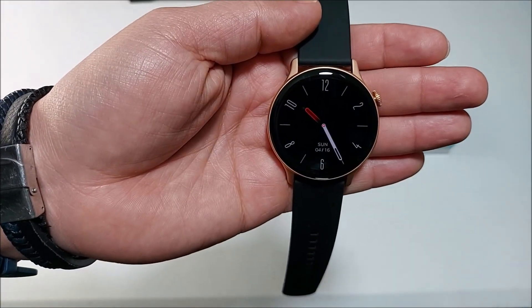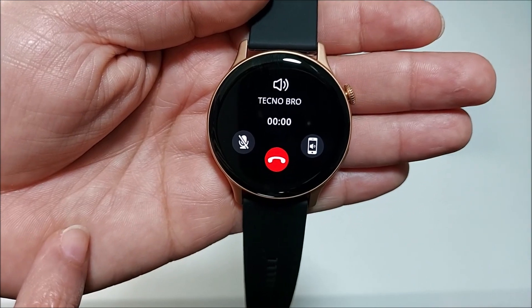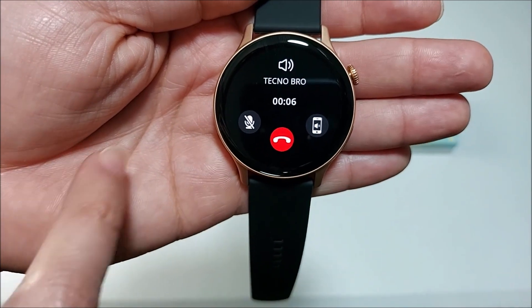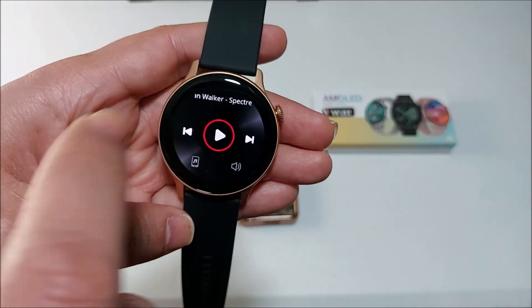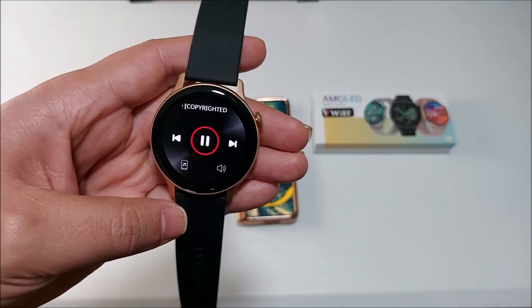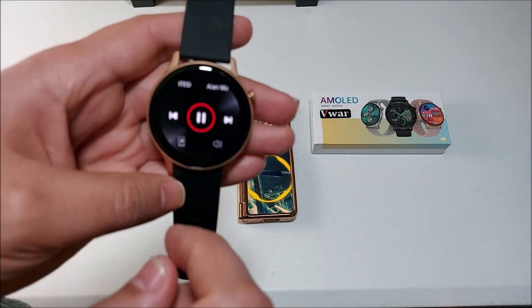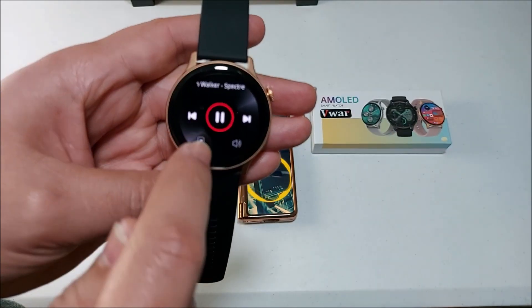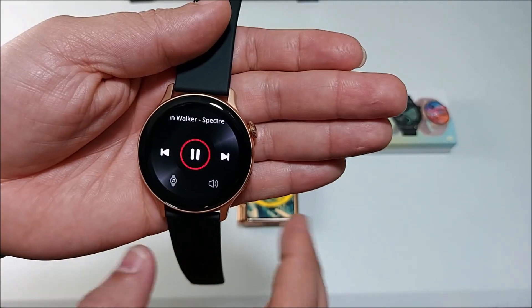In case of a call, it will show you the contact name, vibrate continuously, and you'll be able to hang up or answer the call. From here you can switch audio to the phone or back to the smartwatch, or mute and hang up. And of course from here you'll be able to control the music playing on your smartphone. Something really nice is that you can choose whether the music sounds on the phone — so if you're wearing Bluetooth headphones it won't be a problem — or switch it to play on the smartwatch speaker.